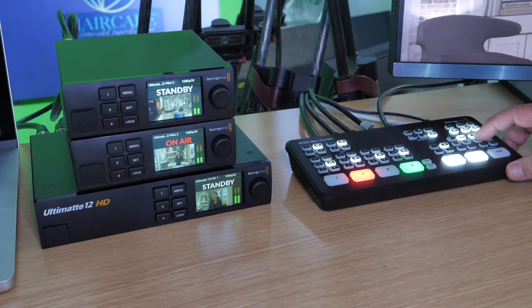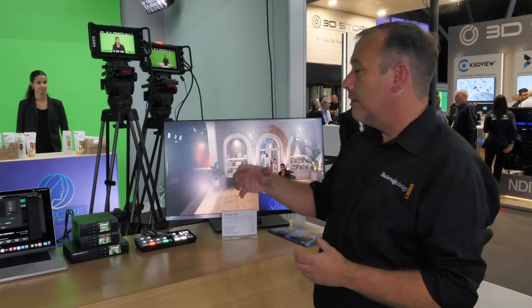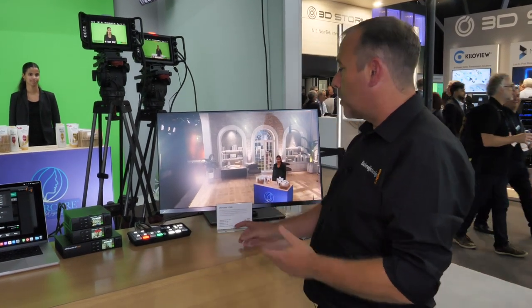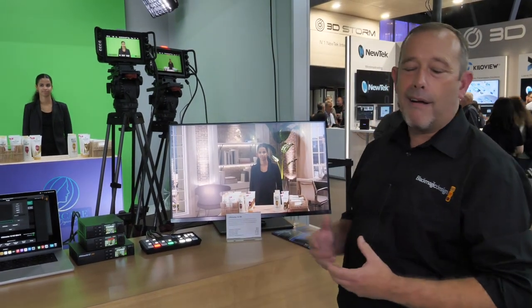What that means is we can produce a really affordable and easy-to-use virtual set within the Ultimat HD boxes. I can cut to different camera angles using the ATEM Mini — I can go to a mid-shot or I can go to a close-up.